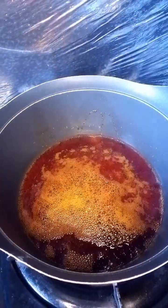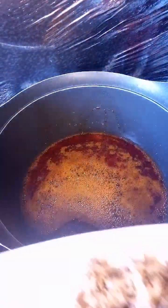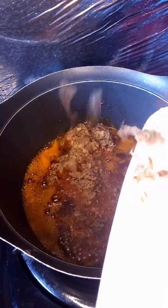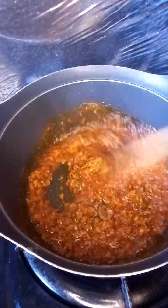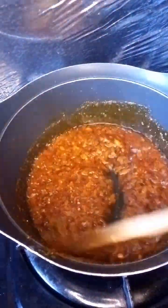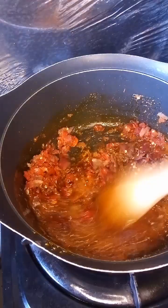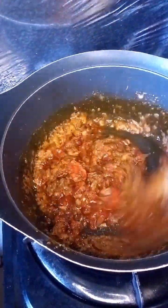Now add some salt. I'm going to add our crayfish — the crayfish has already been mashed in the mortar. I want to stir that properly, give it a gentle mix so the aroma can infuse into the oil. Now we're going to put our roughly blended pepper and onions in and stir together.